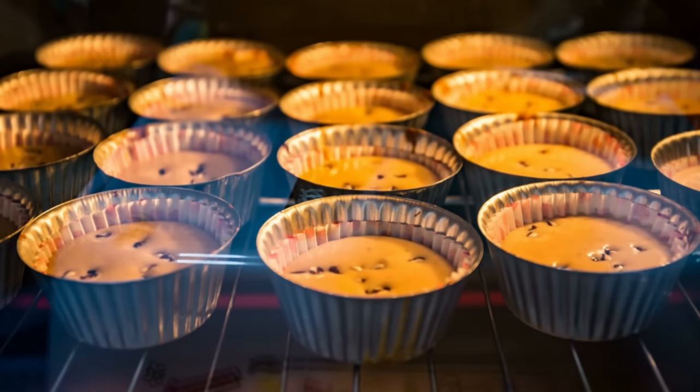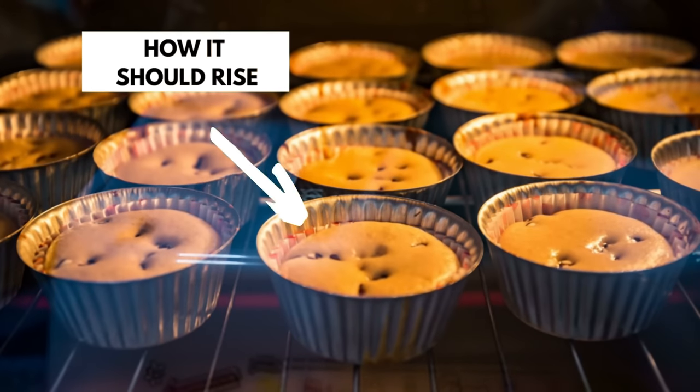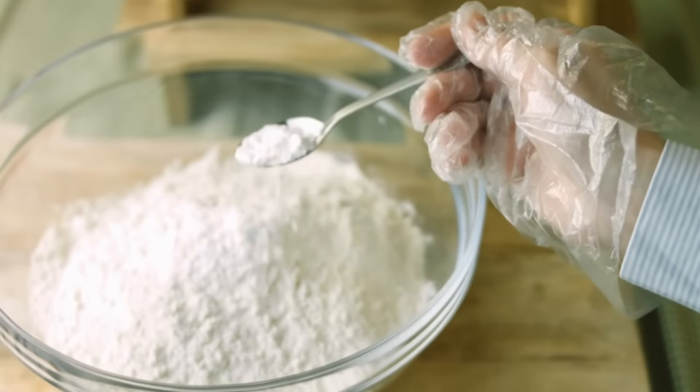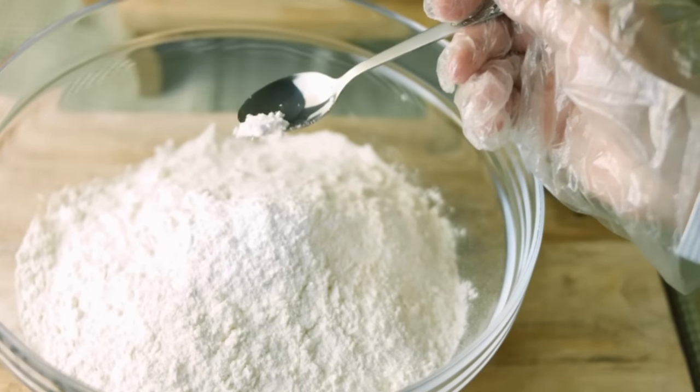The last reason I'm going to share with you is that your oven temperature is simply too low. This can unfortunately cause a few problems. Firstly, it can slow down the formation of air bubbles. When a cake is baked in a low temperature oven, the batter will take longer to heat up and the leavening agents will react slowly, producing fewer and smaller air bubbles.